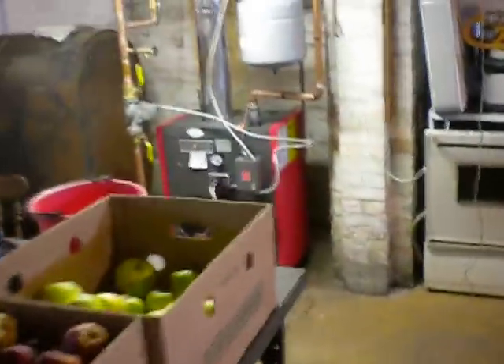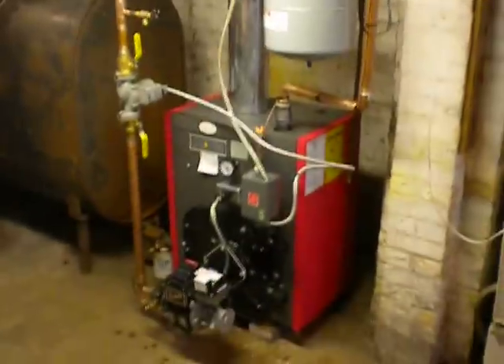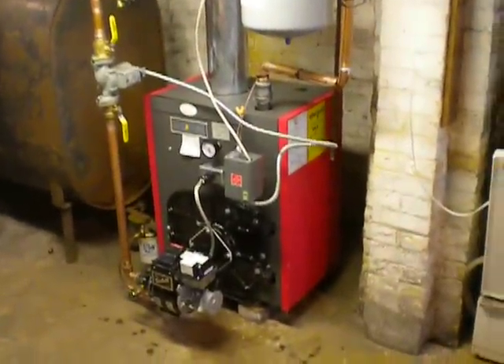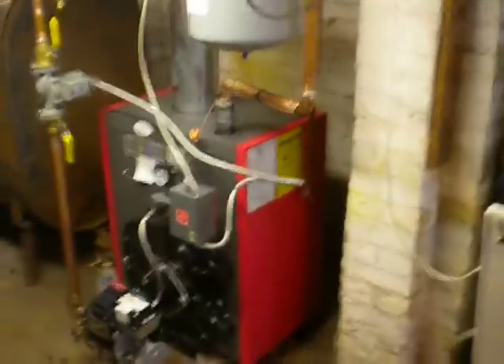We finally got our new furnace — just gotta finish up a little wiring on it. They installed that last week, so we're awful happy — we're gonna have some heat this winter. We were kind of worried if we were going to be able to afford it or not.